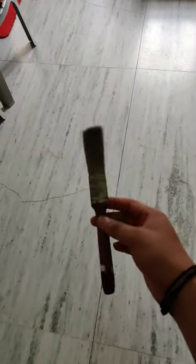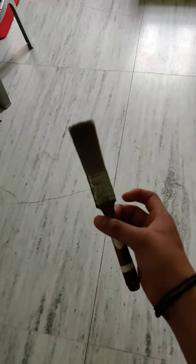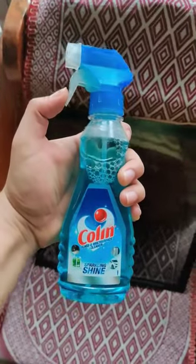What I'm going to use is a cleaning product. Colin is good for cleaning the glass.